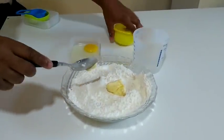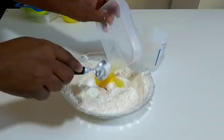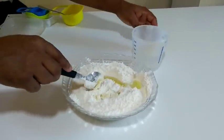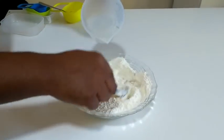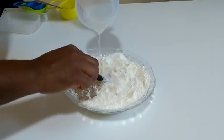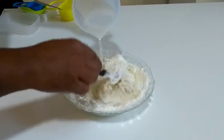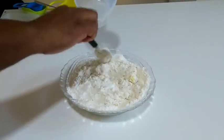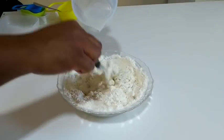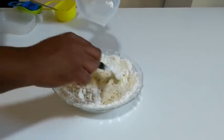Uma colher de sopa de margarina. Um ovo inteiro. E vou usar uma xícara de água em temperatura ambiente. Pode ser leite também, mas se você quer fazer uma massa de baixo custo, pode colocar água — a massa fica muito gostosa também. Você pode fazer um teste aí na sua produção. Se você faz para o face-venda, às vezes quem está comendo não vai nem perceber se foi feita com água ou com leite.